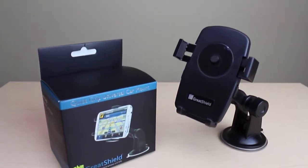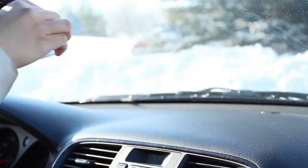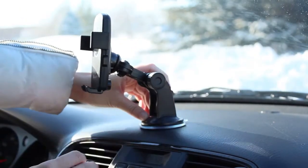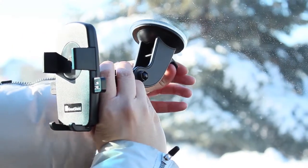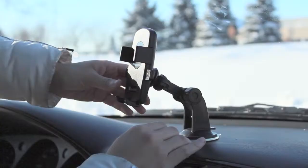Introducing the Quick Grip Universal Car Mount from GreatShield. Simply attach it to any surface, from the dashboard to the windshield. The mount employs a mechanical suction cup with a reusable adhesive for ultimate hold.